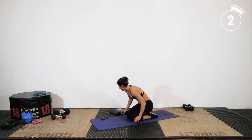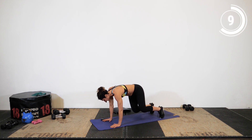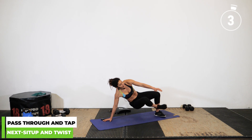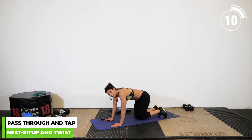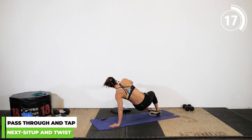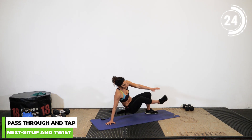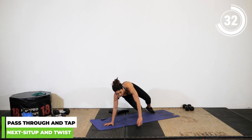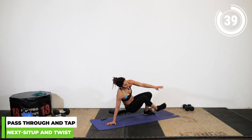Get into an all-fours position and lift your knees up a little bit. We're going to rotate, grab the foot, come back down, rotate, and grab the foot — this is a pass-through. If you want an alternative, go ahead and extend the opposite arm and opposite leg in a tabletop position. Five more seconds — that's it, athletes!